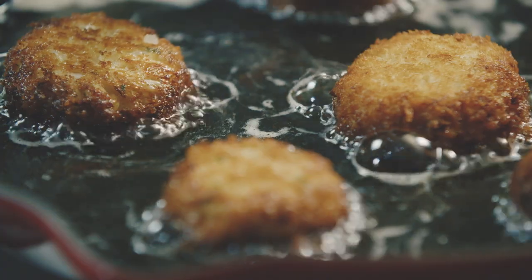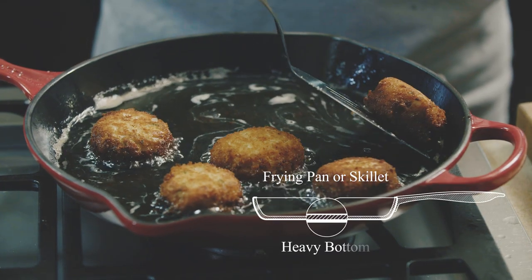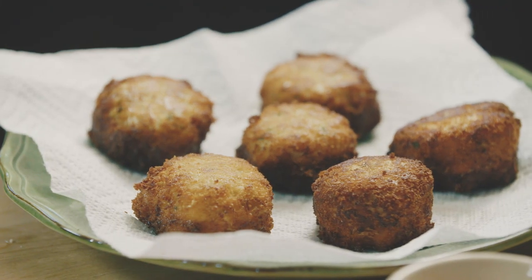The other thing that's really important when you're pan-frying is the type of pan you use. I like to use a frying pan or skillet with a heavy bottom and high sides or sloped sides. Cast iron works really well here because it holds the heat evenly.